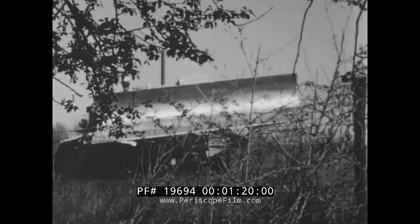One look at the dozer will tell you there's never been anything like it, but you must follow it on to the job to see what those clean, trim lines really mean in capacity and performance.